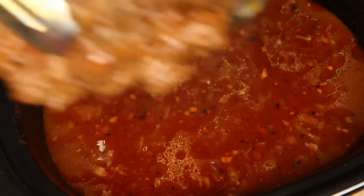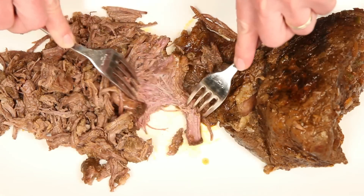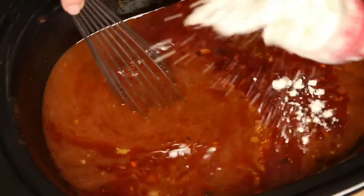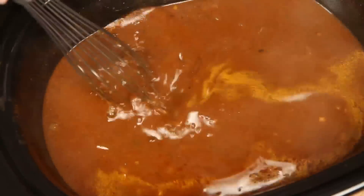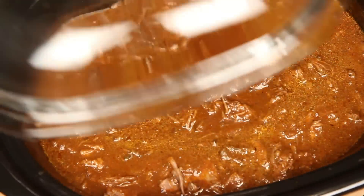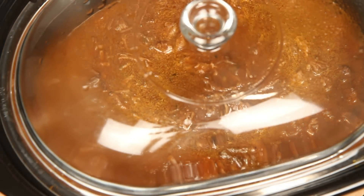Remove the roast from the slow cooker and get shredding. Meanwhile, back in the slow cooker, whisk in some masa harina — this will thicken the sauce. Then add back the shredded roast. Cover once again and it's time to make the potatoes.